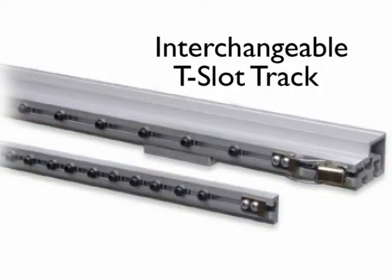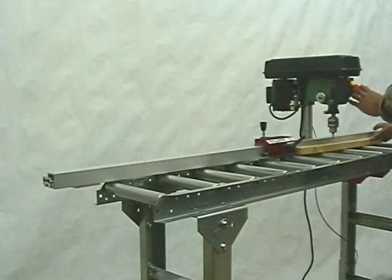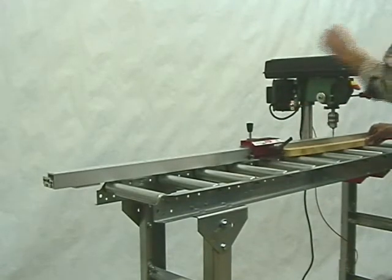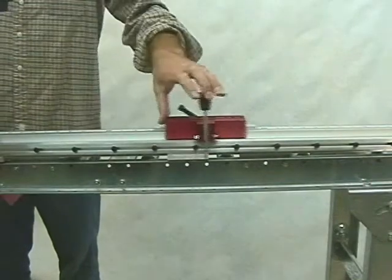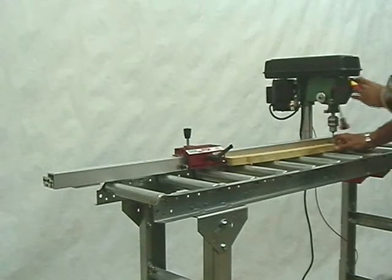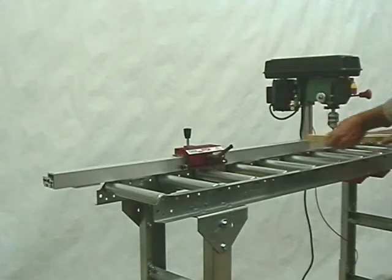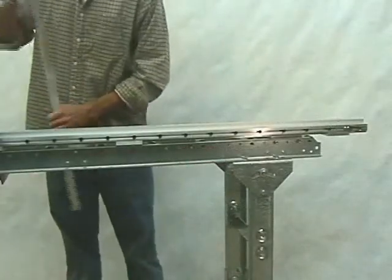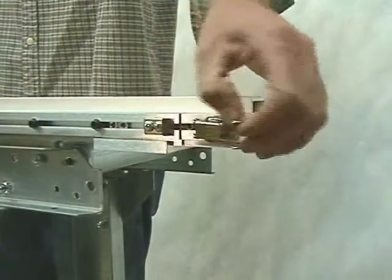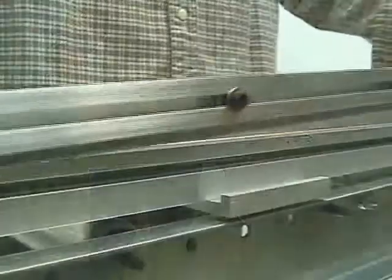Interchangeable T-slot track packages: this specialized fence system allows for individual, interchangeable T-slot tracks to be programmed for specific applications, such as spaced boring, spaced dados, or mortising. No need to dedicate a machine to just a single operation. Get maximum production from your equipment. Change setups in seconds.